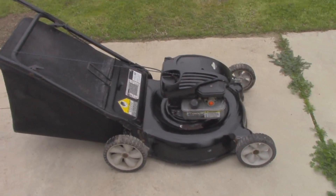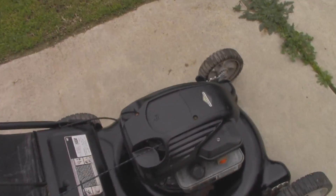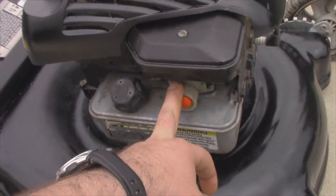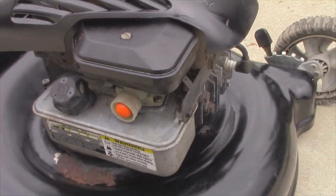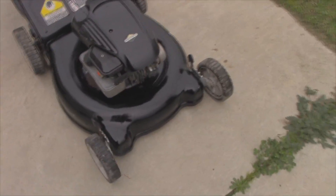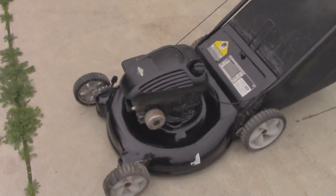So here we are — we're all put back together. Good used blade, brand new pull cord, sharpened that blade, good used tank and carburetor, brand new air filter, good used air hat screw, same with the spark plug, and of course the oil change. Overall this thing came out pretty good — not too bad for being as old as it is and the conditions it was taken from.